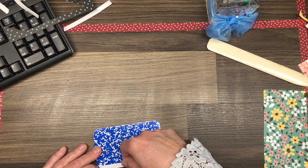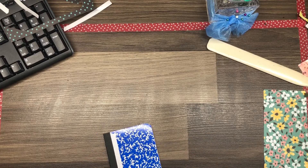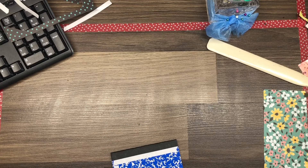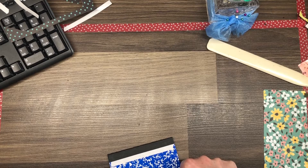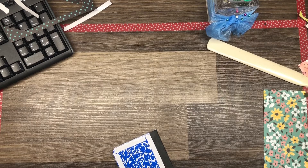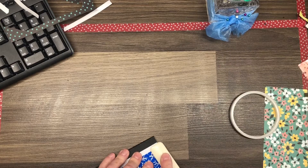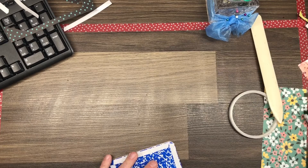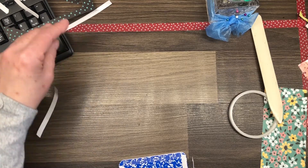We're just going to take our tear and tape, apply the tear and tape to the outside edges of the mini composition book, making sure that you're close to the outside edge without going over. Once I have all the tapes on here, I'll once again grab my bone folder and I'll run the bone folder over the tape, burnishing it and making sure there's a nice seal right to the notebook.